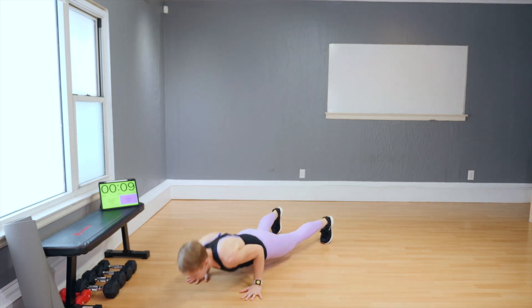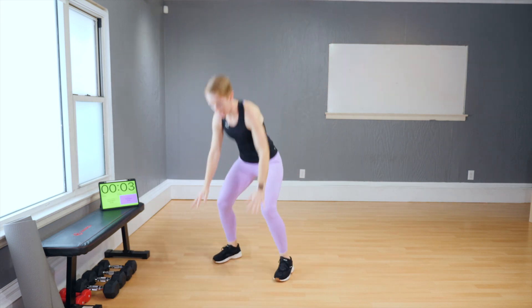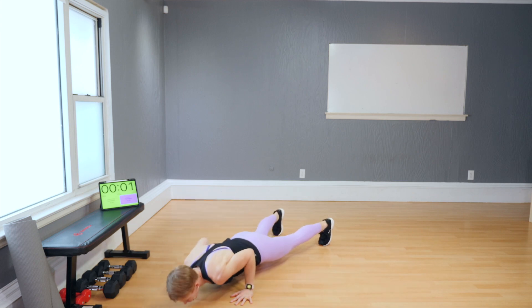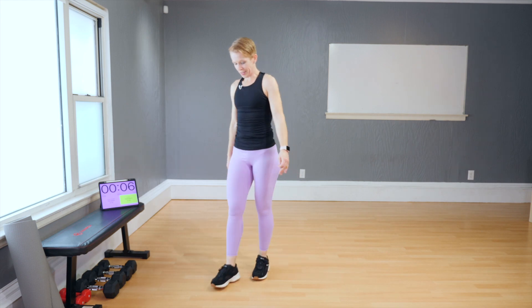Three, four — legs down. One more round — four, three, two, one. And down, back, push-up and up. Flipping lunges — flip and tuck. Flip and tuck.